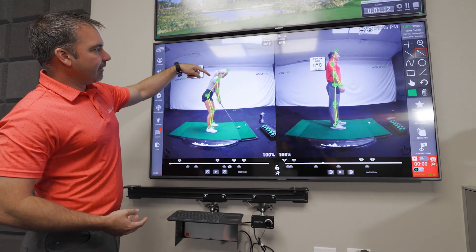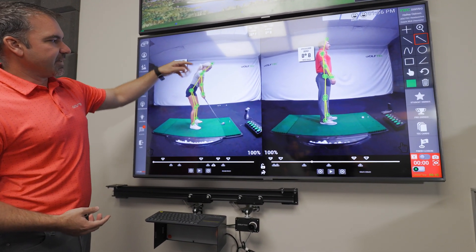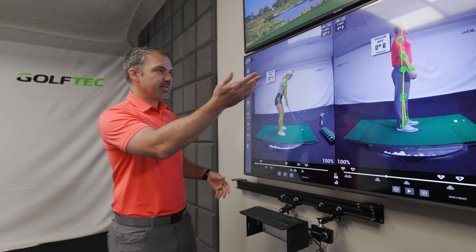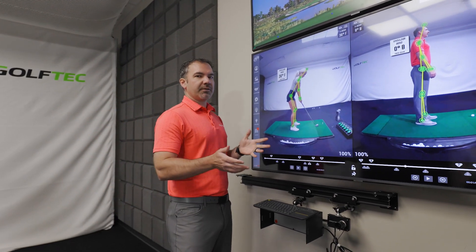First, the shoulder bend. You can see that Haley's set up here with her shoulders angled downward — that's the bend in her torso. For reference, a zero-degree bend forward is just standing straight up and down. A lot of people get confused thinking that's actually what the top of your swing should look like.